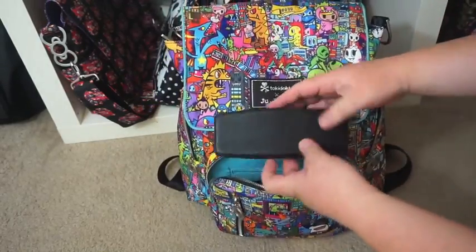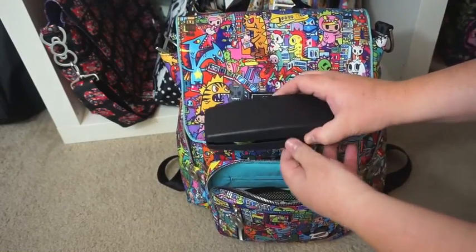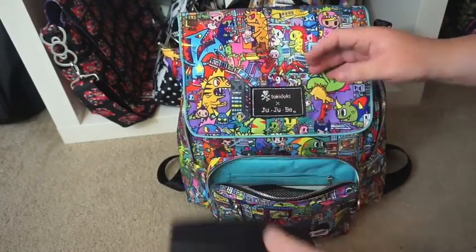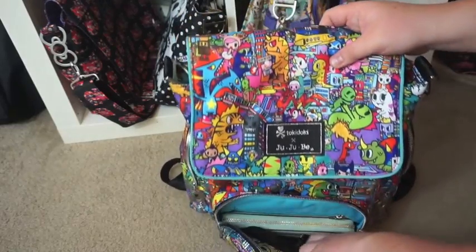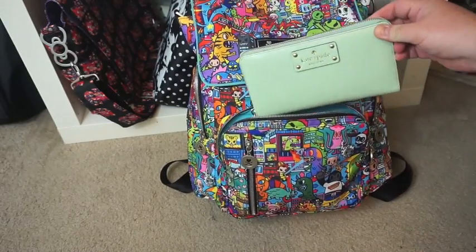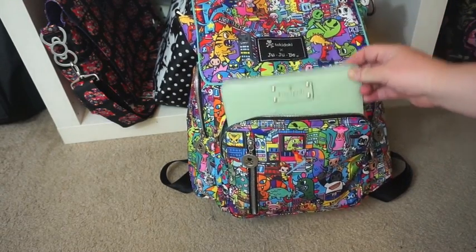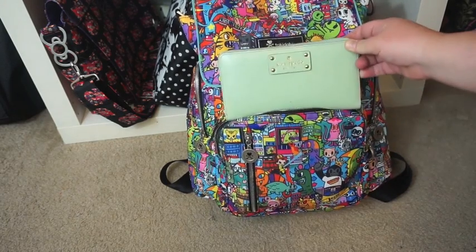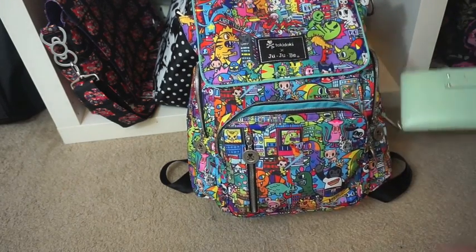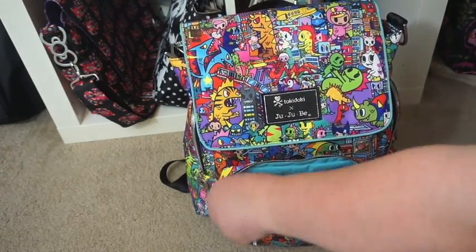Inside the pocket I have my trusty Red or Dead sunglasses - the sun's come out recently. I've only got two things in here: my Kate Spade wallet - I still don't know what it's called - it fits perfectly in that pocket, so that gives you an idea of the size. As soon as I get one of the new official JuJuBe ones I will of course let you all know.